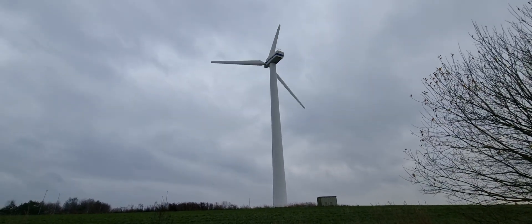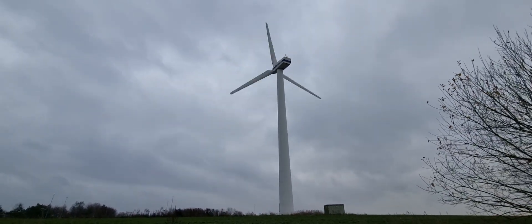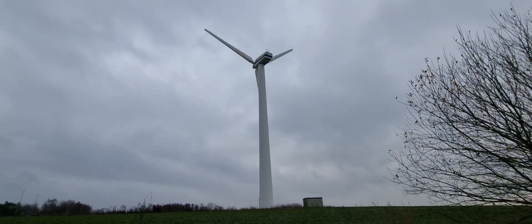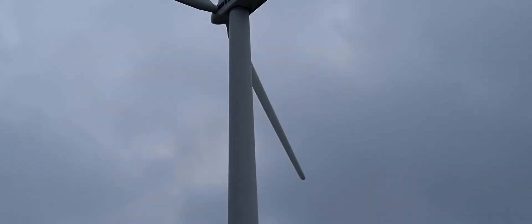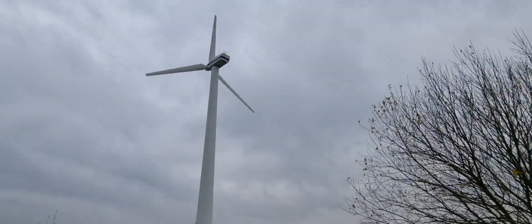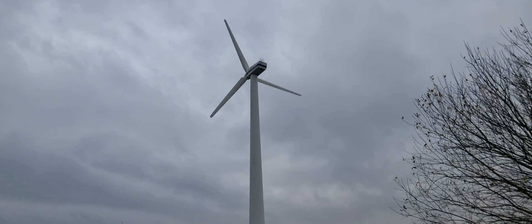Being an older turbine, that's the typical characteristic — very sharp blades, very sharp edges. To round off this section of the video, I'll just be quiet and let you enjoy this turbine for a bit.